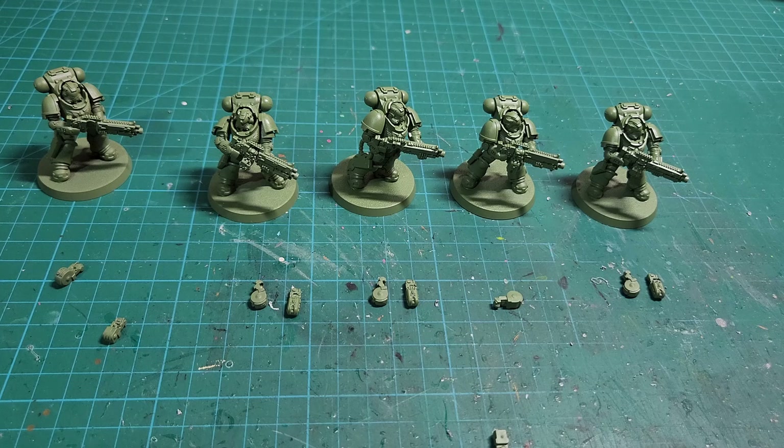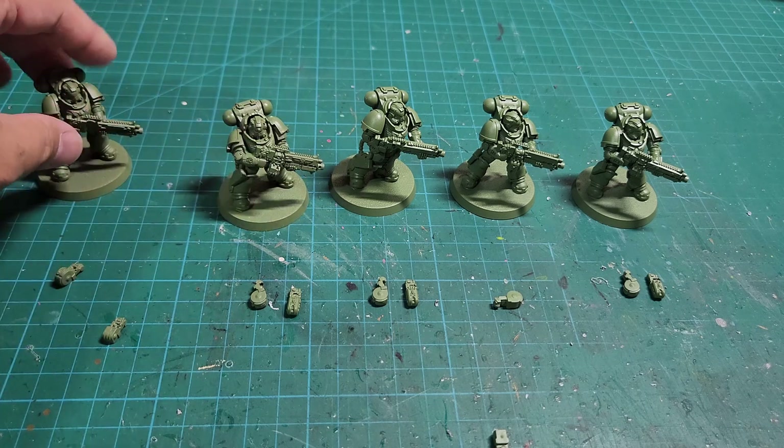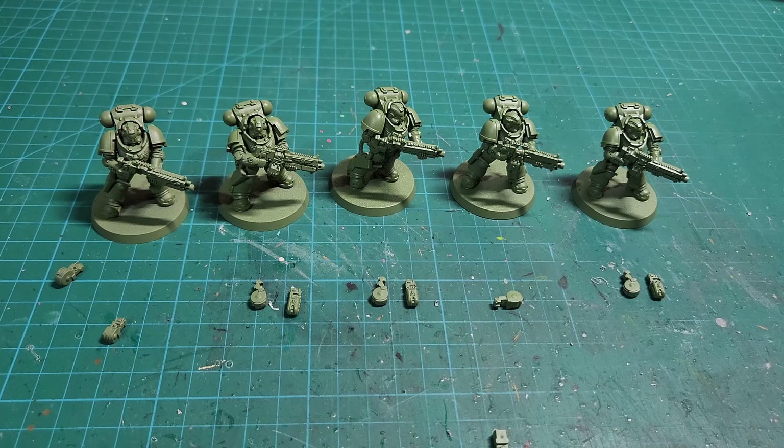If you have a better way of displaying and hot swapping the different weapon loadouts for these space marines — other than magnets — or maybe you find that 2mm by 1mm is not ideal and have a different option, by all means leave a comment. As more people comment, we all learn more about our wonderful hobby. Otherwise, thank you again for watching, and until next time — Grim out.